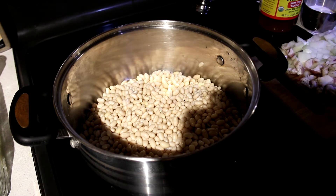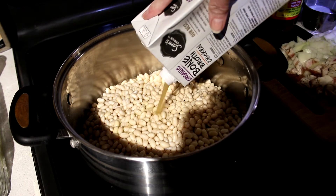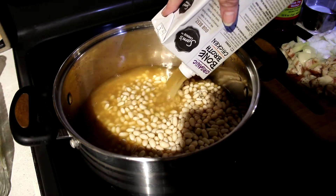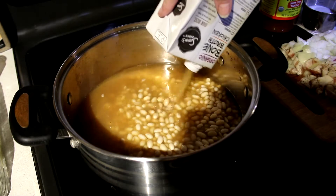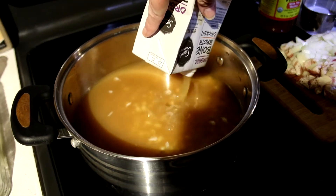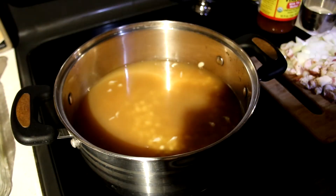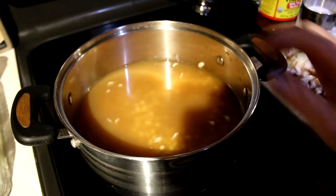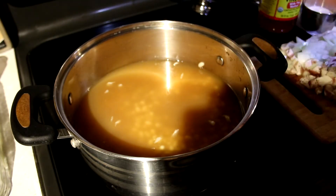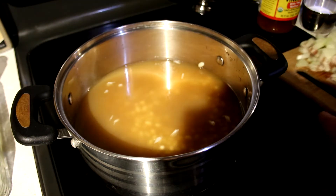Into my pot I'm going to add one quart of stock — this is a store-bought bone broth. Of course homemade is better, but I'm out. I'm also going to add between a half a quart and a quart of water, but I'll start with half a quart and see if I need to add more later.